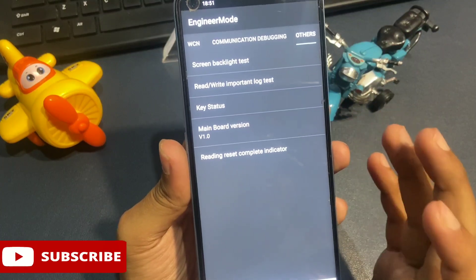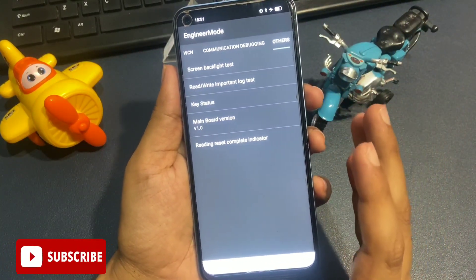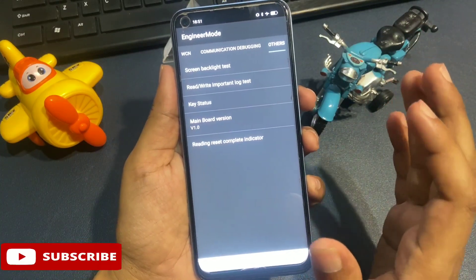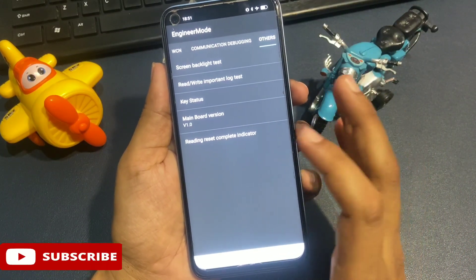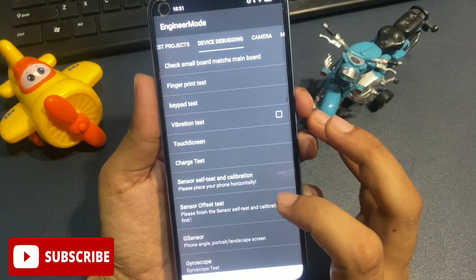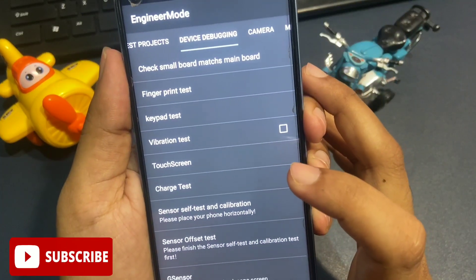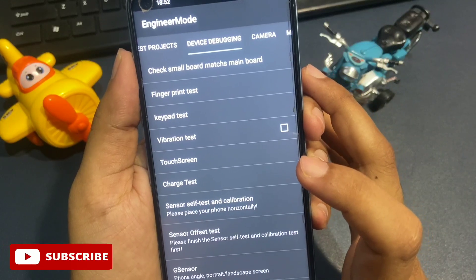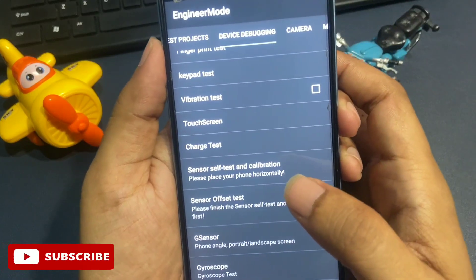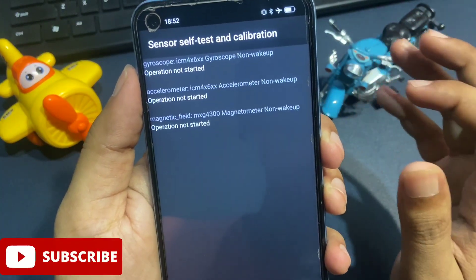The fourth step is now complete. This is the very last step, so be careful and don't skip any step. If you skip any step, your phone will not unlock and you will have to watch this video again. For the final step, slide your phone to the left until you reach the 'Device Debugging' page. You will see options including check small board match main version, fingerprint test, keyboard artist, vibration test, and 'Sensor Self Test and Calibration'. Click on that last option.